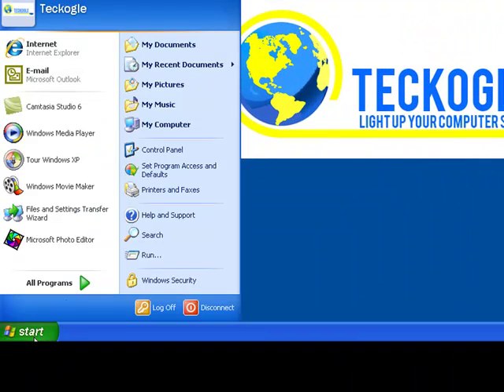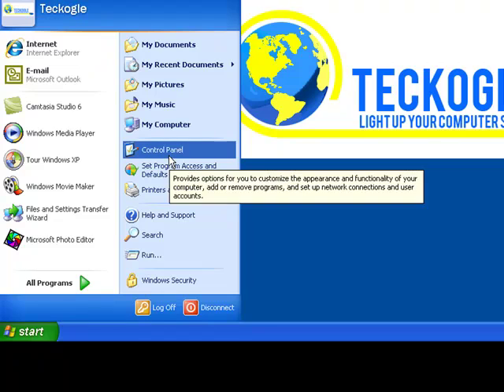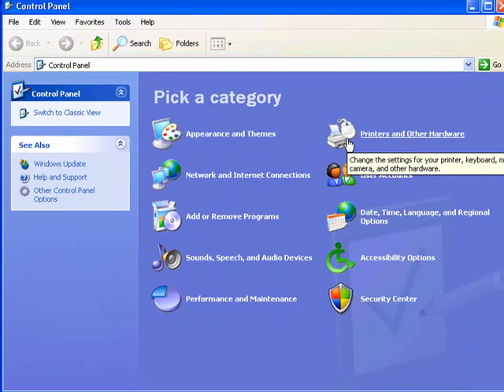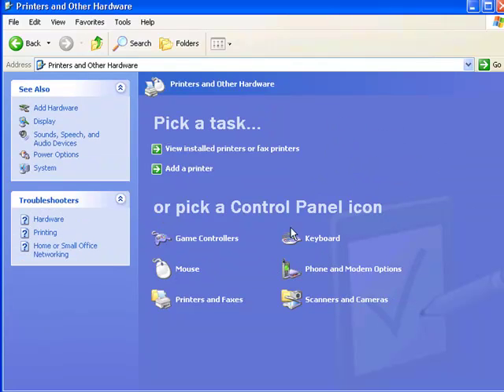Click OK once you've written down your computer name. Then we click on Start again, select Control Panel, click on Printers and Other Hardware, and then click on Printers and Faxes.